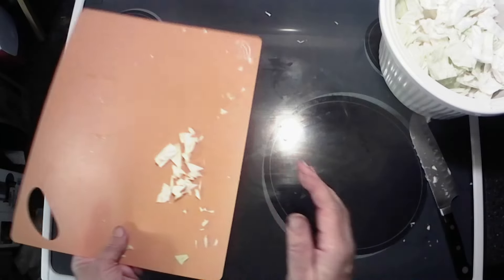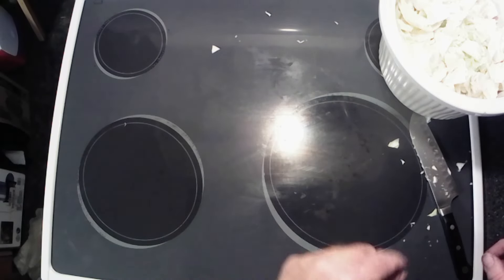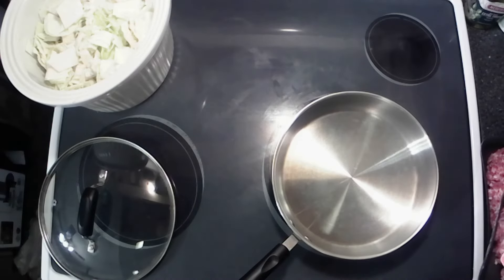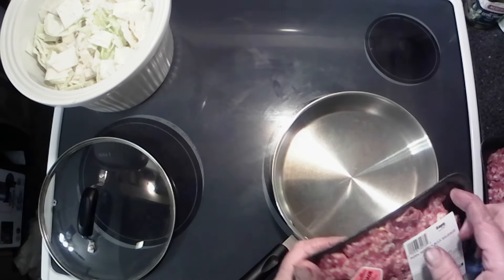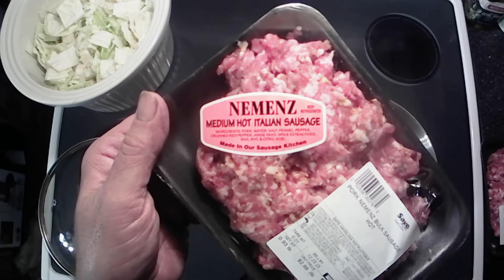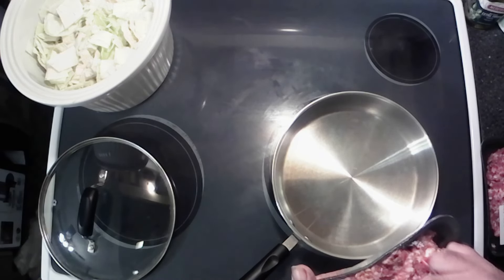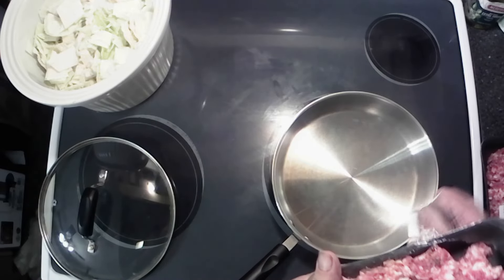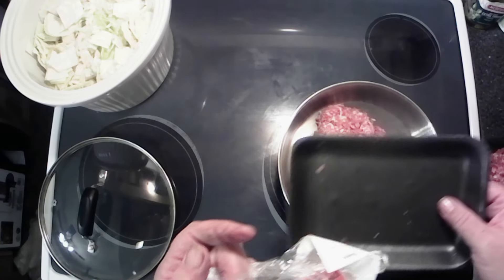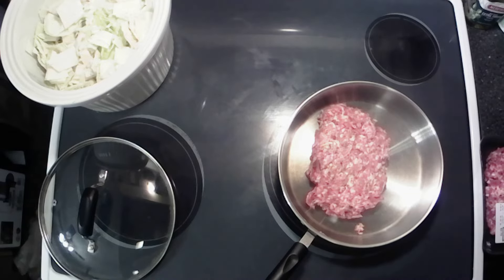All right. We're getting down to the wire here, y'all. These bigger pieces over here — get them chopped up. That looks like a lot, but trust me, it will cook down. All right, let me clean my stove up here, and we'll bring you back for the next part.